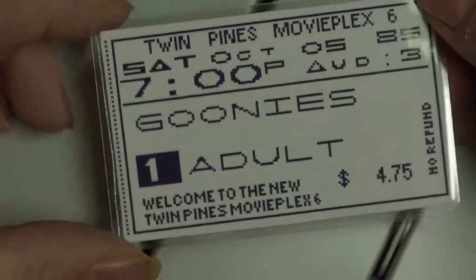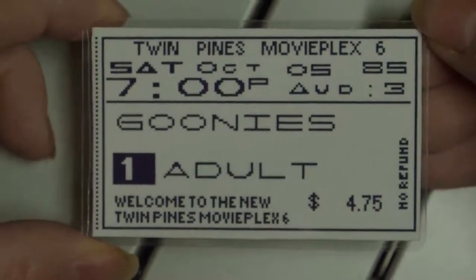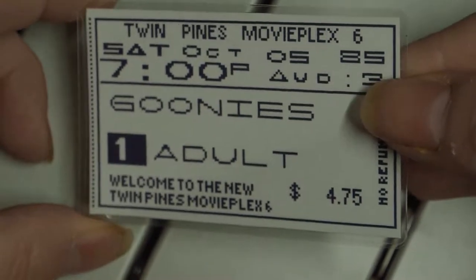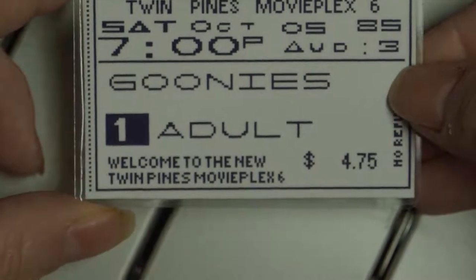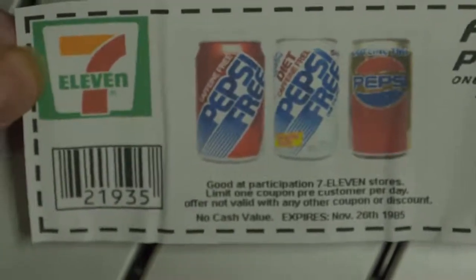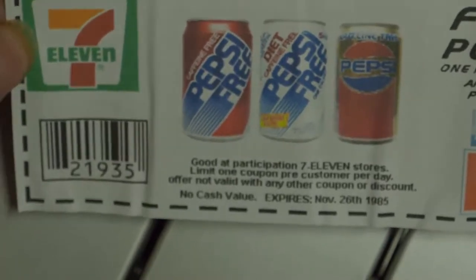We have one movie ticket to the Twin Pines Multiplex. The date on it is August 1985. We also have one free Pepsi voucher to use at a 7-Eleven, which expires on November the 26th, 1985.